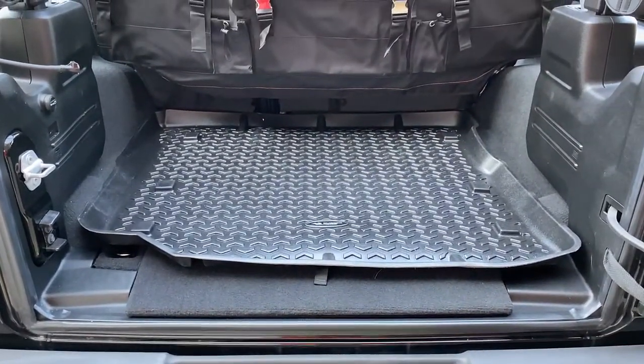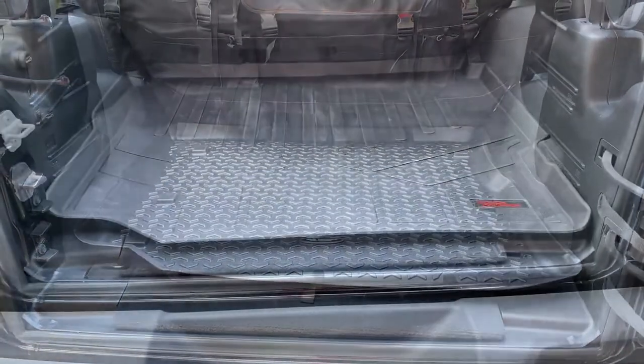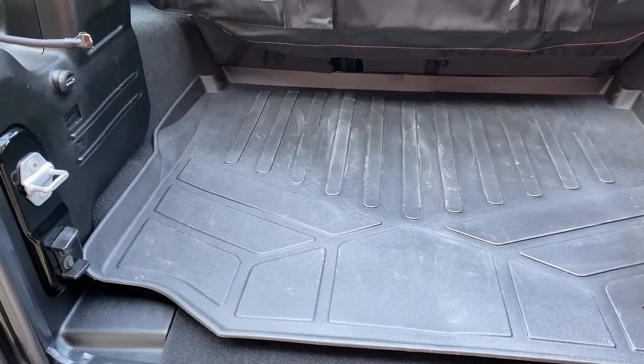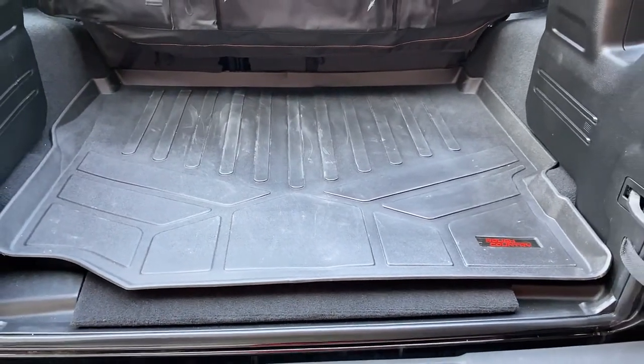So now let me go ahead and drop in the Rough Country 2020 Jeep Wrangler JL Unlimited Sport Cargo Liner and we're going to see what that looks like. Here it is — the Rough Country Jeep Wrangler 2020 JL Unlimited Sport Cargo Liner, and as you can see this has already gotten some work in today.